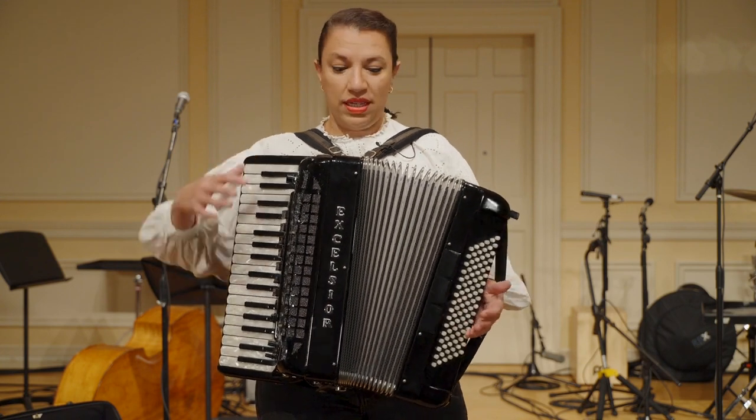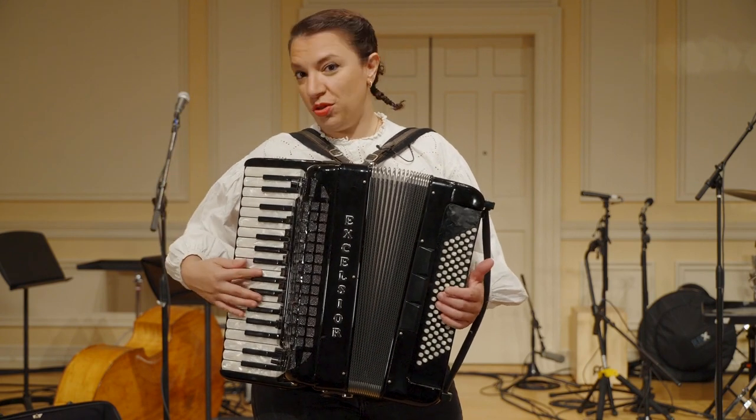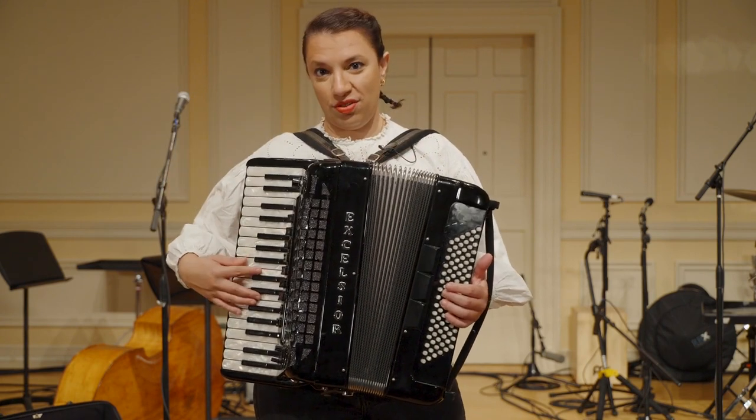How does it work? It's sort of like a box and air flows through the reeds and produces a sound through the bellow, which is this part of the accordion.